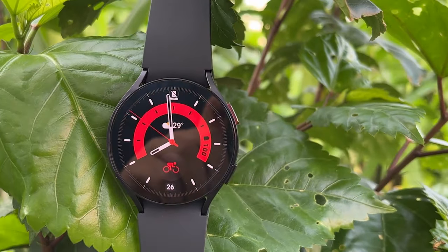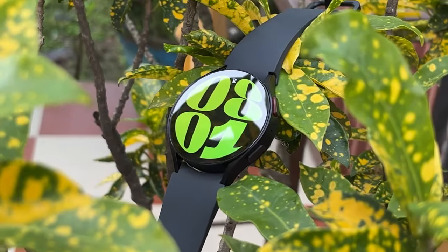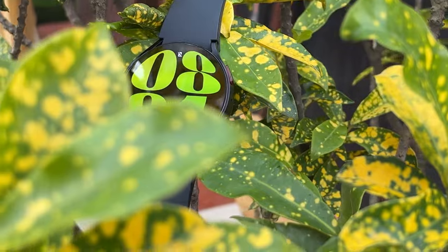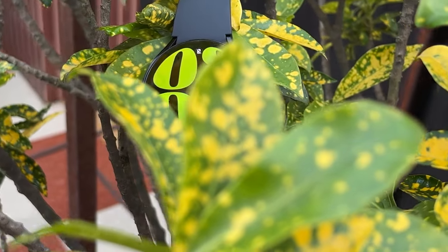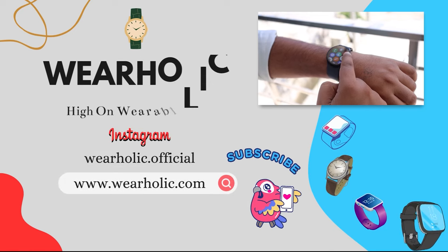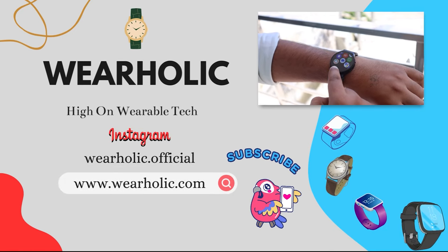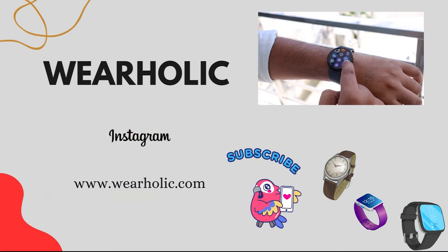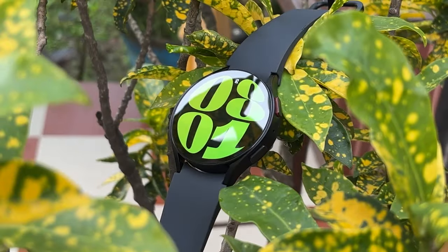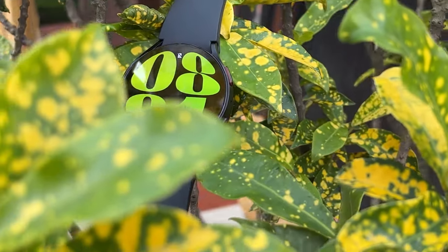Hey there, it's been over a month since I have been using the Samsung Galaxy Watch 6, and I'm excited to give you a full and unbiased review of it. I'll share my thoughts on its features, performance and more. In this video, I will cover what's new in the Watch 6 compared to the Watch 5, everyday performance and usability, the operating system and user interface, fitness and health tracking capabilities, battery life, and most importantly, I'll help you decide if it is the right choice for you.